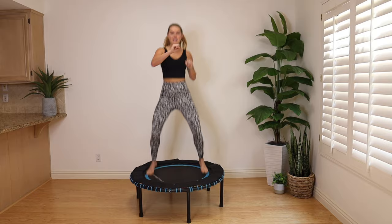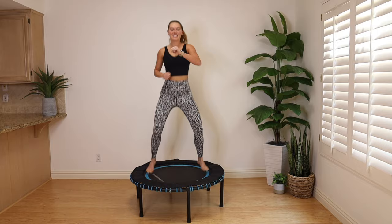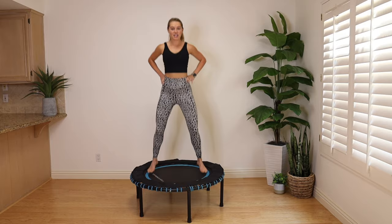Make strong fists — imagine you're really punching a punching bag. In 10 seconds we switch to our next move. Hands on the hips. Come to the back of your trampoline. You're going to jump forward, back. If you need to catch your breath, take it to a little step tap, grab some water.